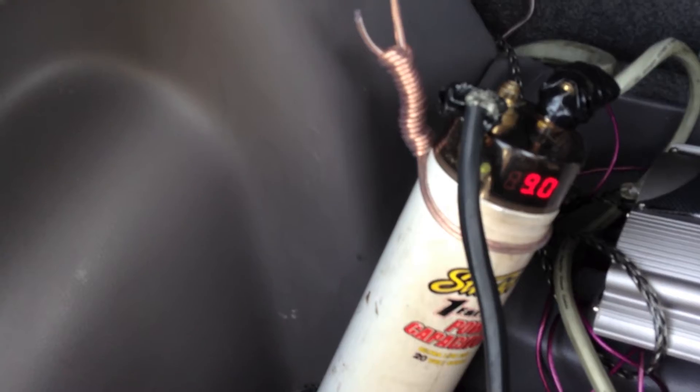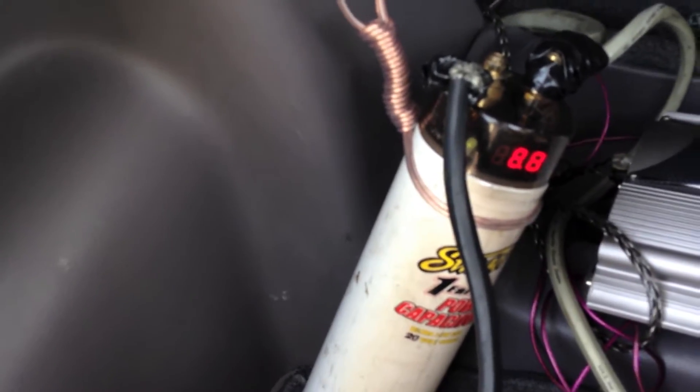Then you go to your trunk. Here's my capacitor. The level is draining because I just took out the fuse. Now you have to get a resistor — preferably one of the lightbulb resistors.